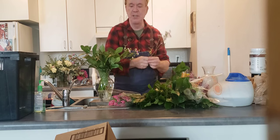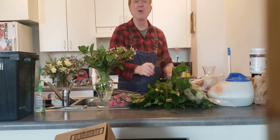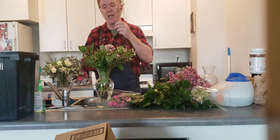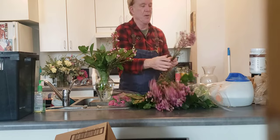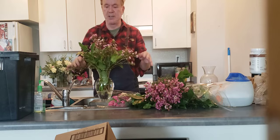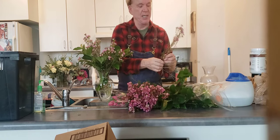You could do two arrangements out of all these flowers. I'm building a grid — it's going to get nice and kind of stiff in there. Clean off your petals, clean off your stem so you get a nice clean insertion. I'm filling in with lots of wax flower to really build that grid up.